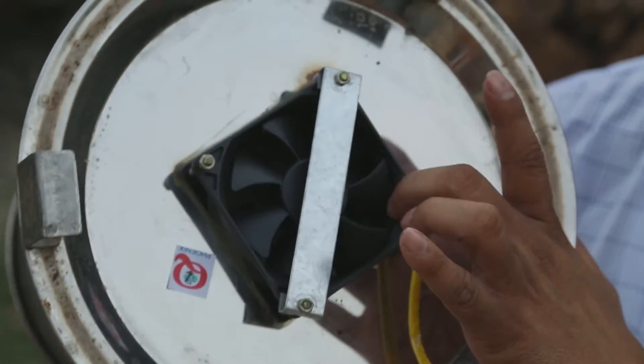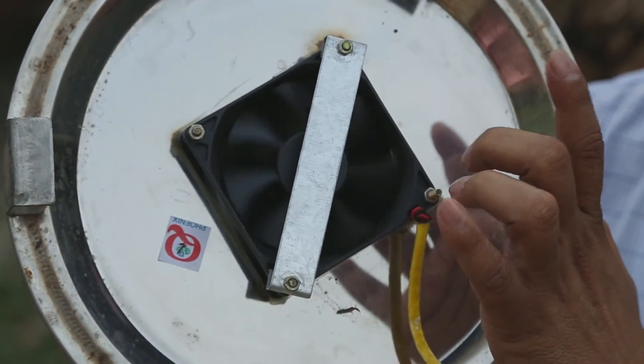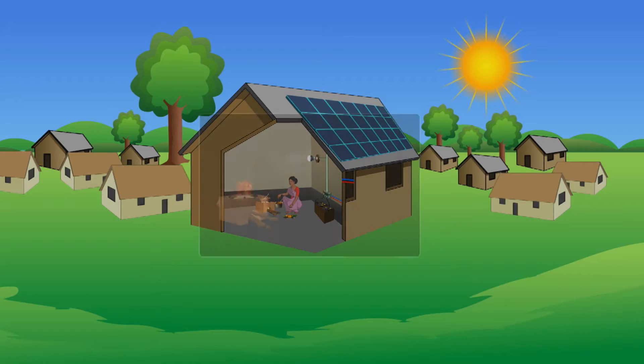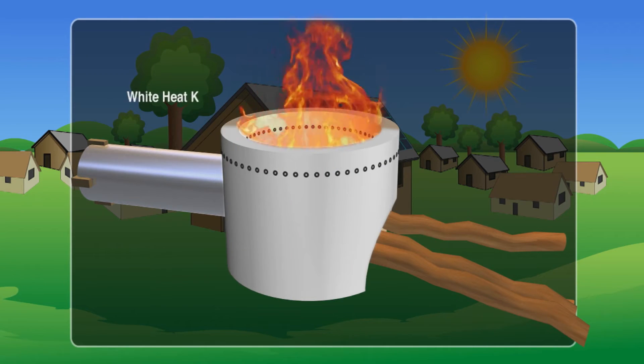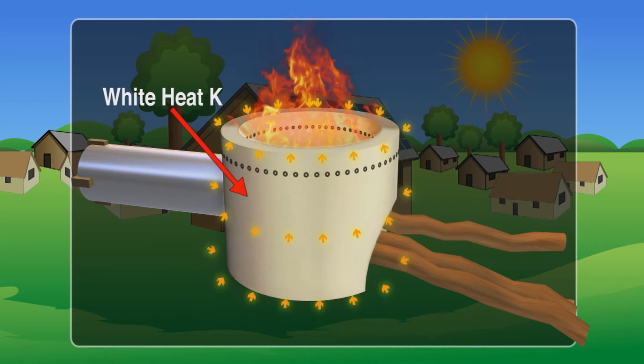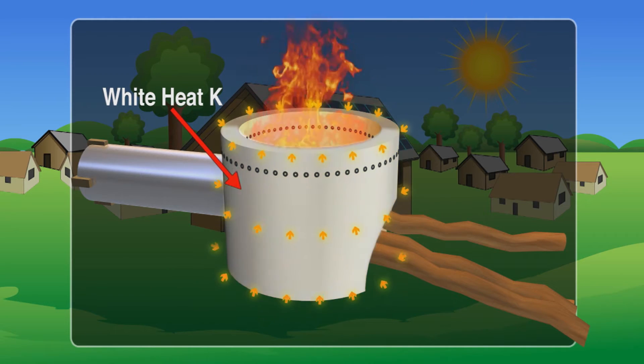There is a small fan fixed inside the improved cook stove, which runs with a battery that is charged either through solar power or the electric grid. The white cylinder fixed inside the stove is made of a material called white heat key, which maintains the heat or temperature inside the stove.